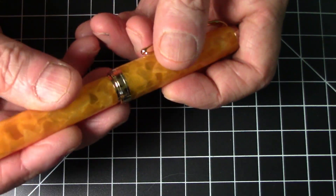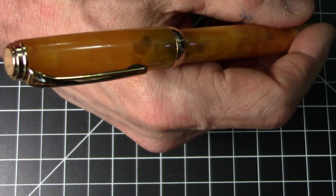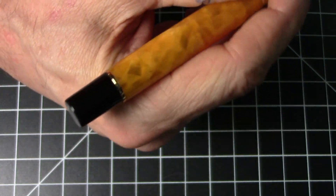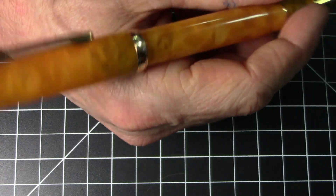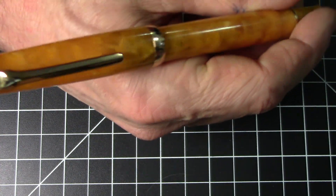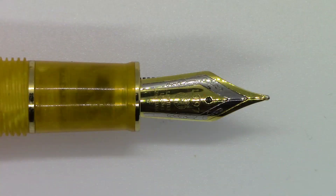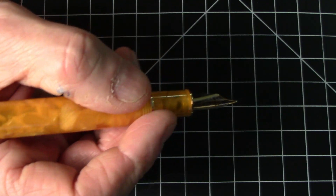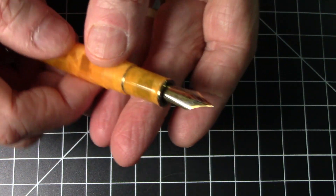The pen does post, though it does not post deeply — it posts rather shallow, so the pen is quite long when posted, but it sits on there pretty solid. I'm a big fan of posting, and I actually think it's a little on the short side when posted, but that's just personal preference. There is a little bit of back-weighting going on mainly because the pen doesn't post deeply. The section is a nice matching acrylic section with a little trim ring, though it is fairly short. The threads above the section are fairly unobtrusive.